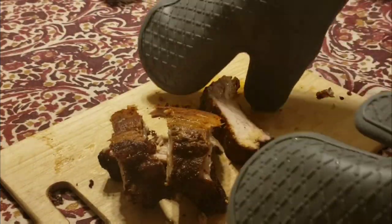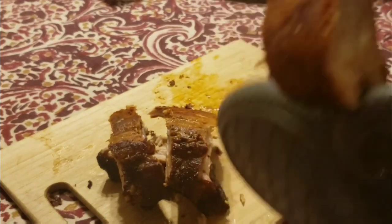It's rested, it's out of the oven, cooked and looks delicious.